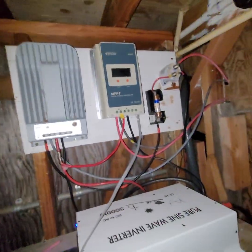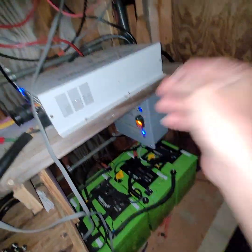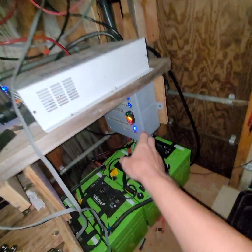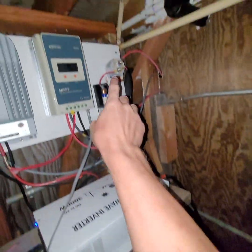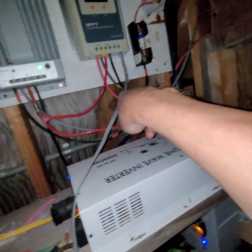I've been pretty happy with it. We've got it set up to shut the panels down if the BMS needs to disconnect. It'll disconnect the batteries with the relay that's in here, and also disconnect the panels — well, actually only the panels for this one.